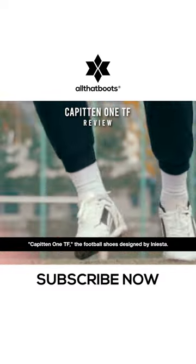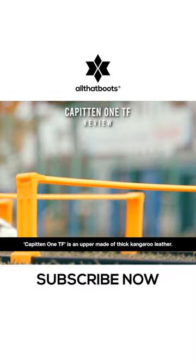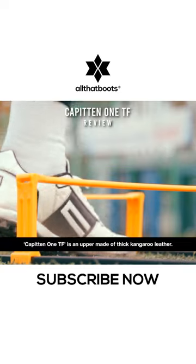Kapitan 1TF, the football shoes designed by Iniesta. Kapitan 1TF is an upper made of thick kangaroo leather.